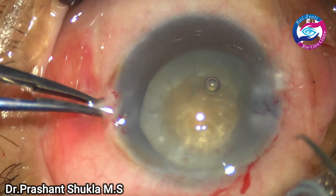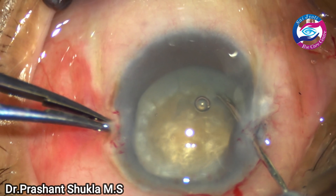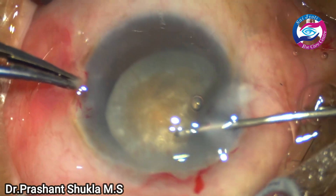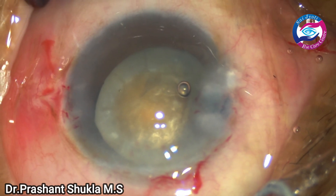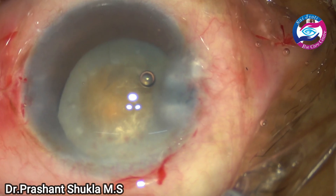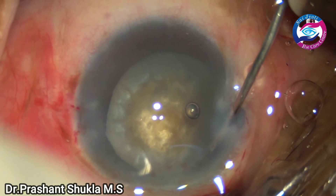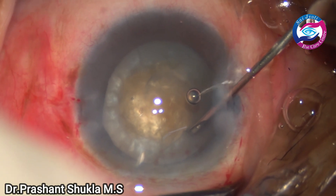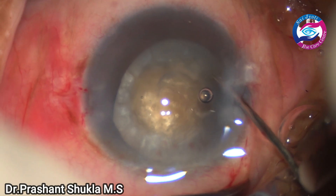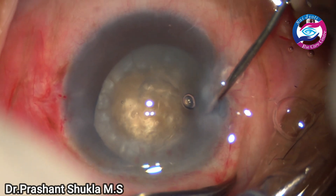The intended size of the capsule rhexis was relatively smaller than what I had wanted, so here I am using a cystotome to give some radial nicks on the anterior capsular margin. The visibility is not very good because the cornea is not very clear, and the nucleus size is big — so I don't want an inadvertent intracapsular extraction. I am giving some radial nicks on the anterior capsular margin — two or three on the right side and a few on the left side — so that we don't have any problem while maneuvering the large bulky nucleus out of the capsular bag.